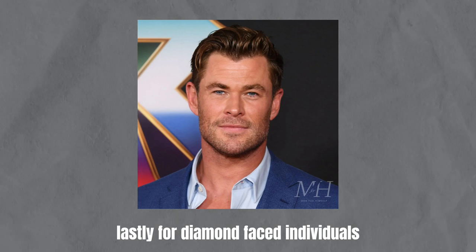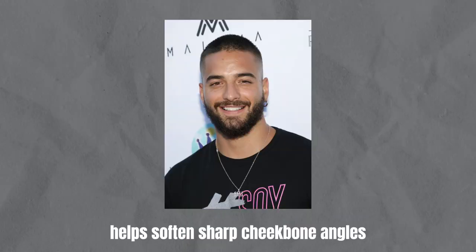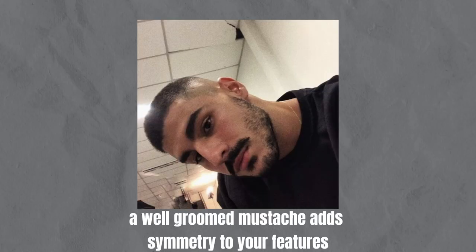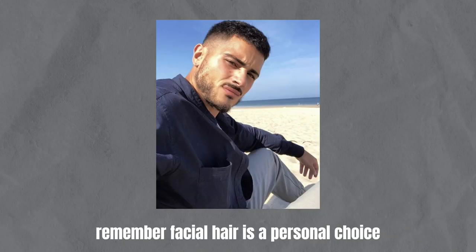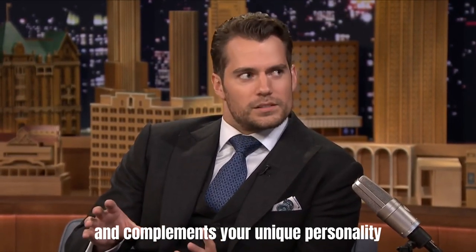Lastly, for diamond-faced individuals, a beard that's shorter on the chin and longer on the sides helps soften sharp cheekbone angles and achieve a more balanced appearance. A well-groomed mustache adds symmetry to your features and draws attention to the center of your face. Remember, facial hair is a personal choice, so go with a style that makes you feel comfortable and complements your unique personality.